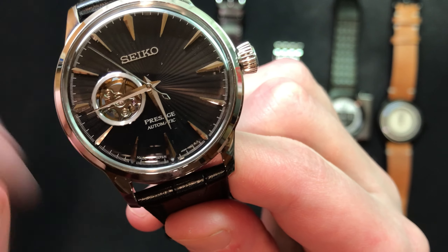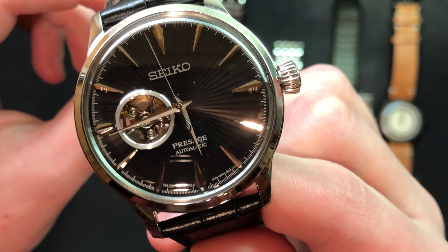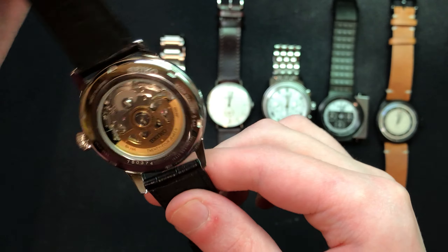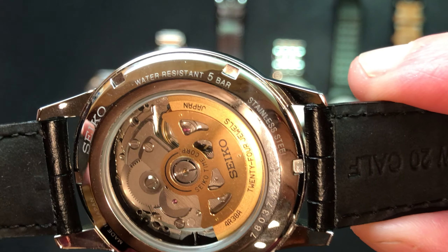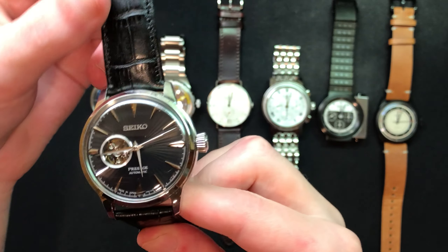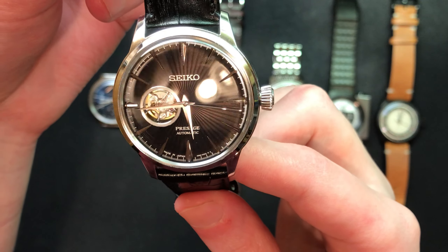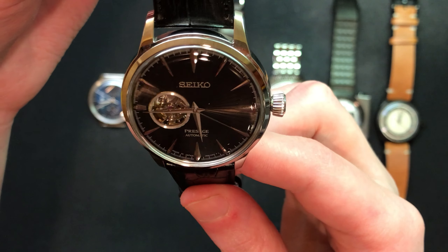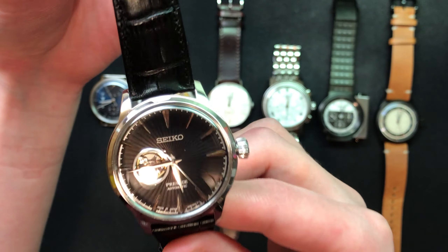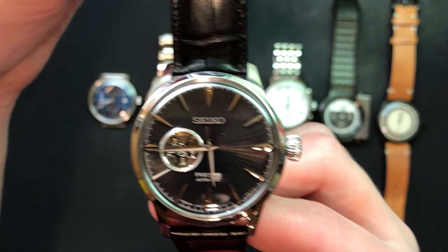I really liked the open heart design — that's what they call it — at the 9 o'clock position on the watch. You can actually see the balance and the escapement ticking away, and you can see it on the back side through the movement as well. When I was really early getting into watches, I really liked the mechanical intricacies, and I liked being able to actually see it without having to turn the watch over. I wear this quite often. This is the first watch I ever actually bought myself.